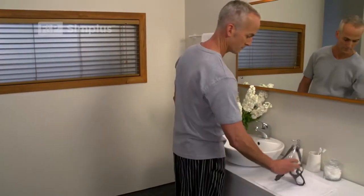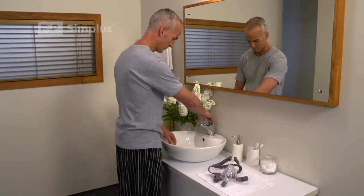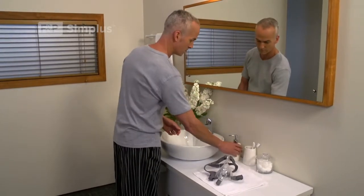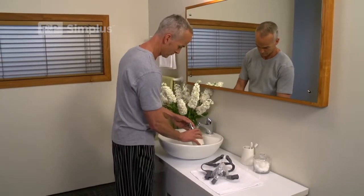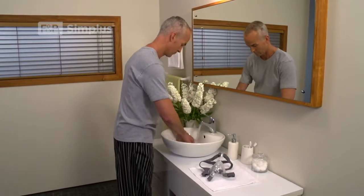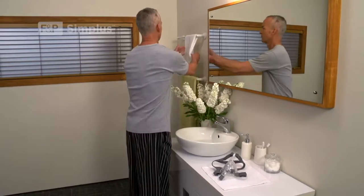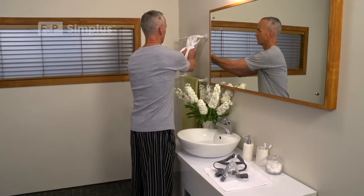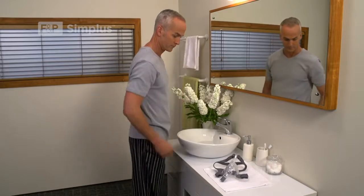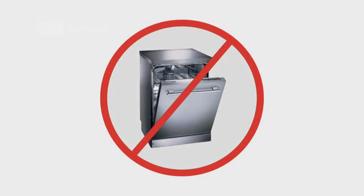The correct care and maintenance of your equipment is important for long-term therapy success. Your mask components should be disassembled and washed regularly. Some items need washing daily, others weekly. It is recommended you use soap and warm water. Rinse all parts with fresh water after washing to ensure all soap residue is removed. Do not clean any items in your dishwasher.